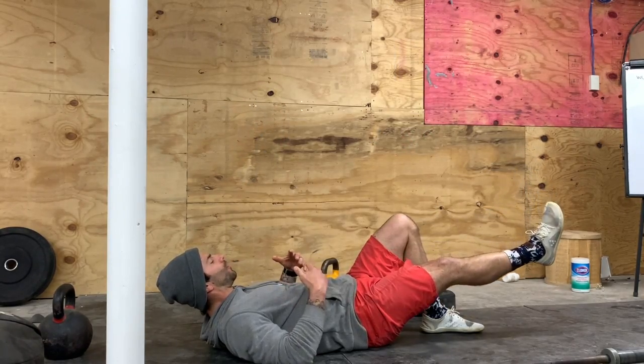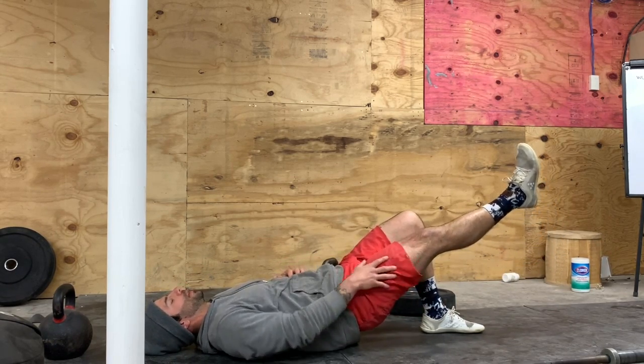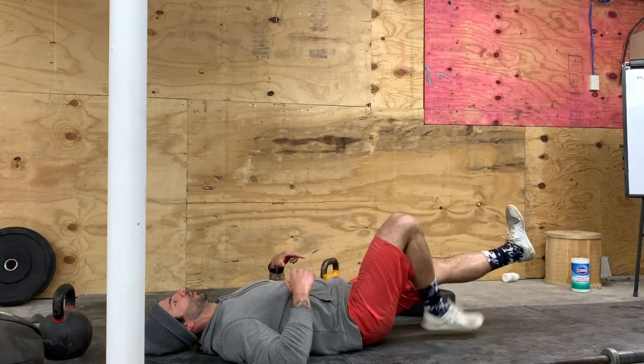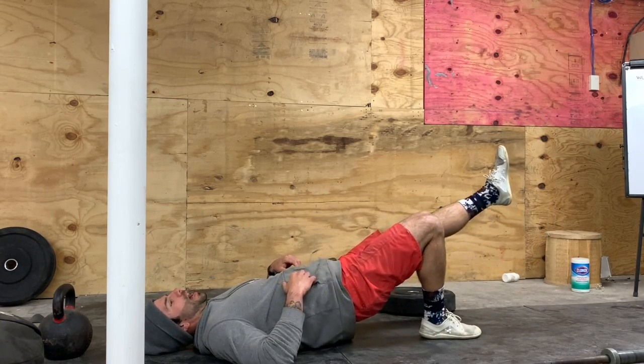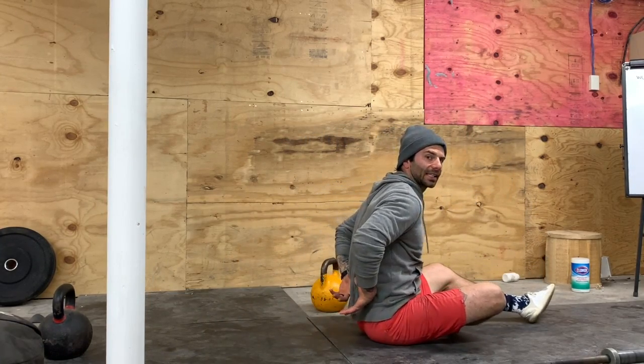After that, we're going to do 12 single-leg glute bridges per side. One leg is relaxed or up in the air while the other is being used to drive into the ground to fire our glutes, and then we'll switch sides. We want to make sure we're activating the glute and we're not taxing the low back.